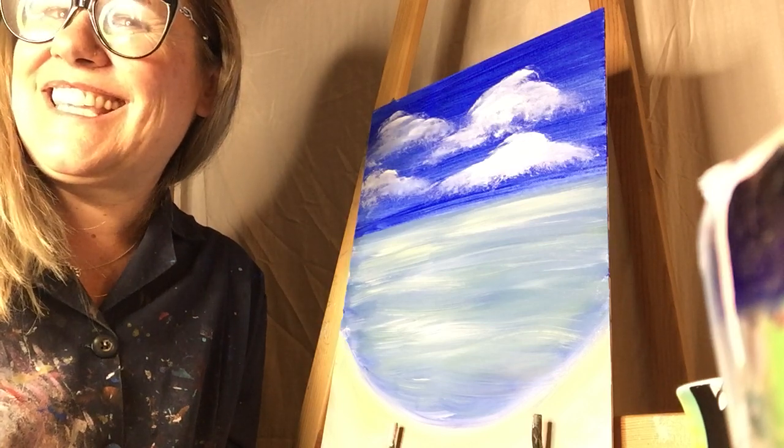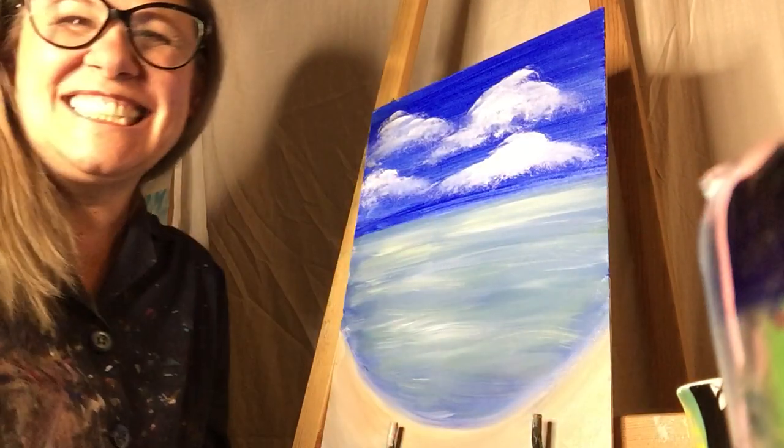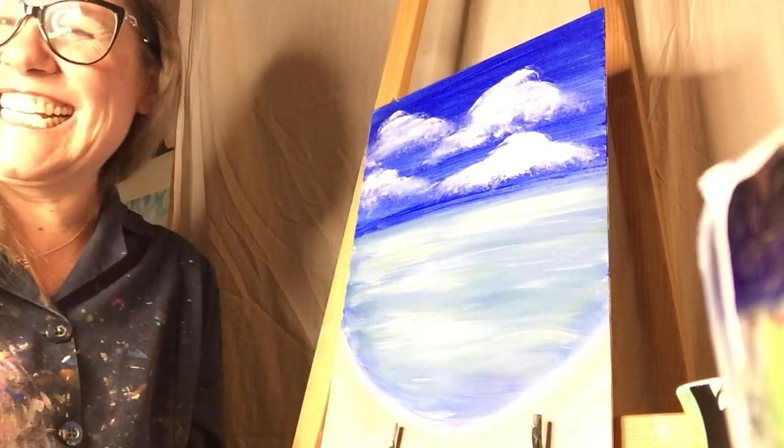Did I do the ocean? I'm just dying in the ocean.